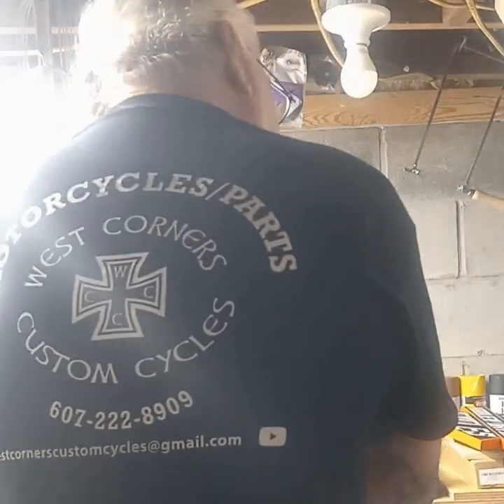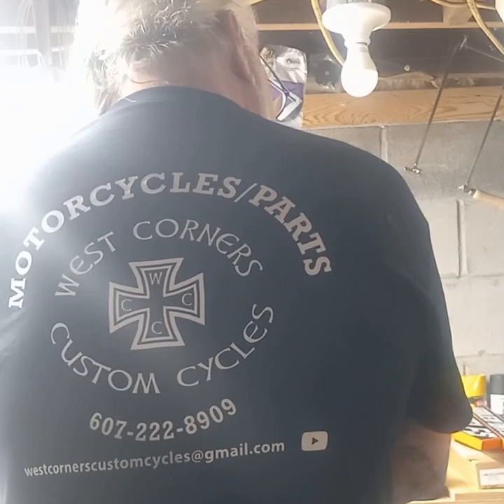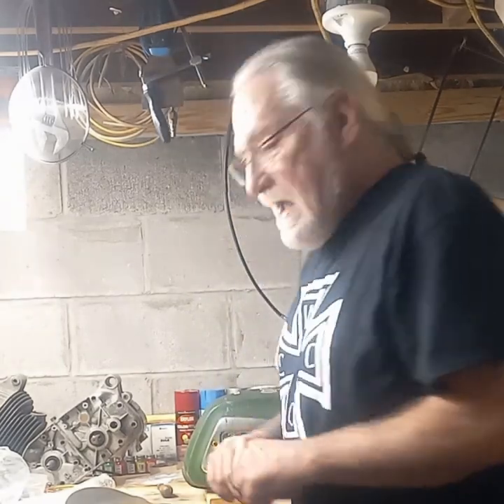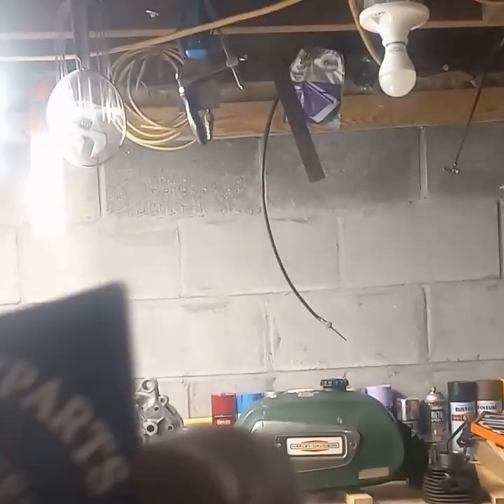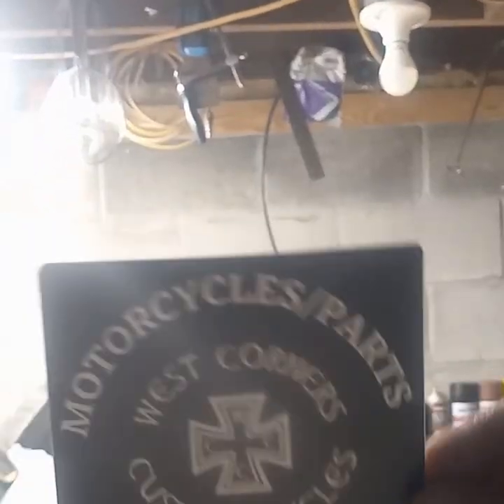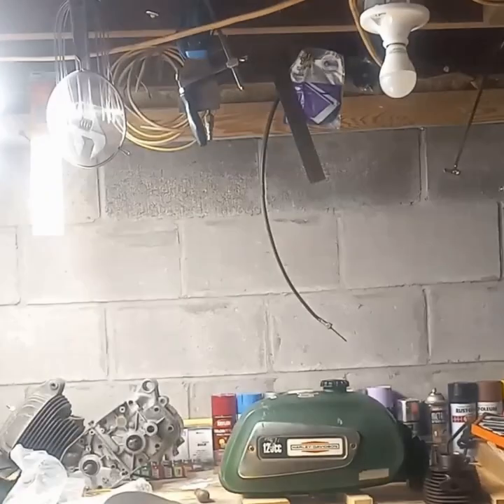As promised, the merch — the shirt says West Corners Custom Cycles on the back with the info, phone number, and what we do: motorcycles and parts. Some of you may not know it but my garage is basically a swap meet going on all the time — I have a ton of parts for Harleys, basically 70s, 80s, early to mid 90s, a lot of Sportster stuff. If you or a friend are looking for a part, give me a holler. We also have stickers — four inch by four inch — basically the same thing it says on the back of the shirt.